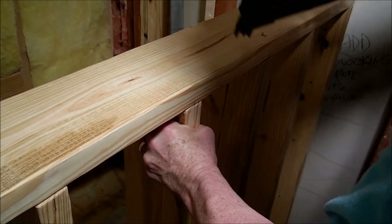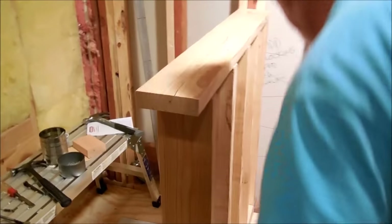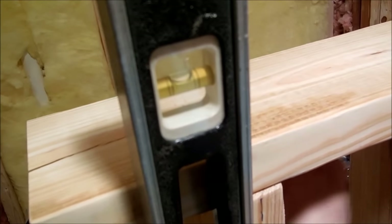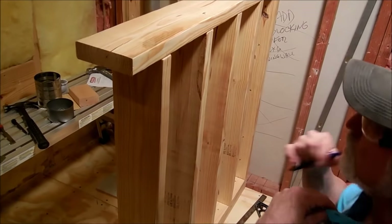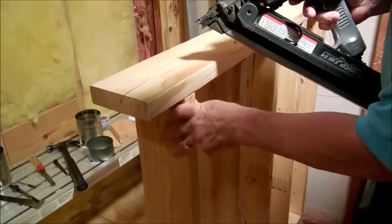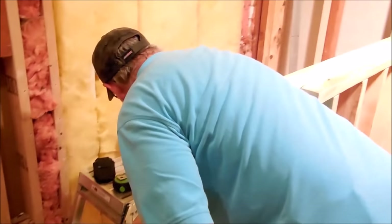Sometimes it's better to have two people. Right here, the last one we just nailed in — plumb it up. If you're off a sixteenth it's not going to make any real difference — we're not building furniture — but I like getting them pretty close. There we go, now I'm going to go ahead and set these nails.